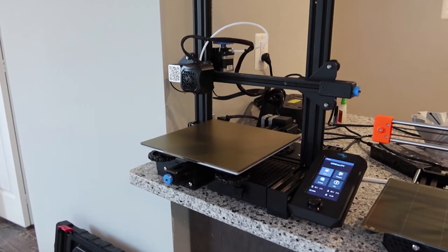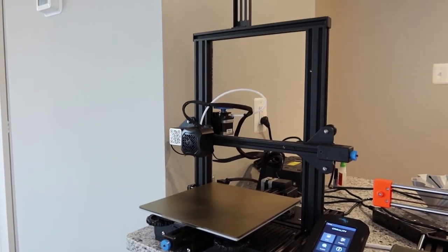The first machine I got is the Ender 3 v2. This is a fairly inexpensive machine — they run around $250, which is pretty inexpensive for a functional 3D printer that can print at the size that it does.